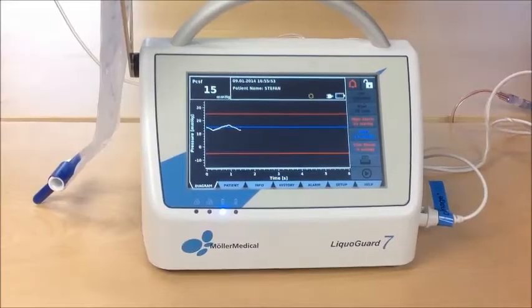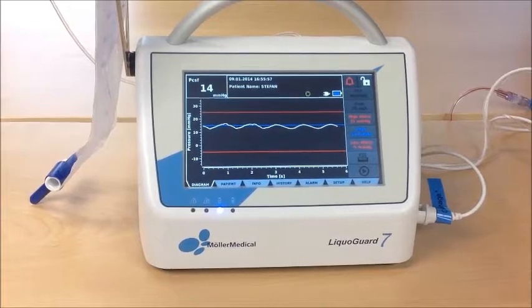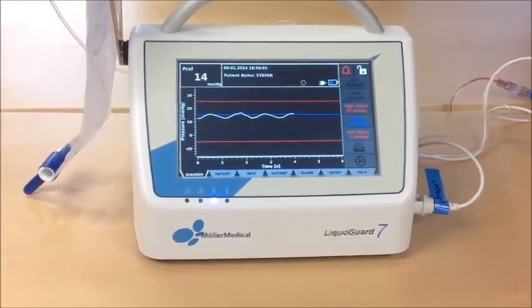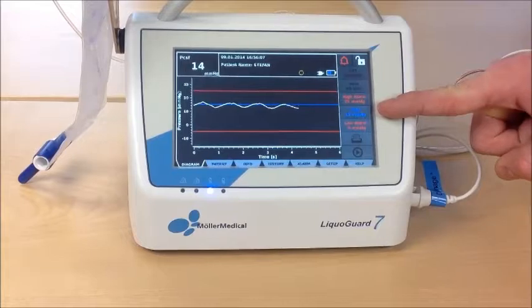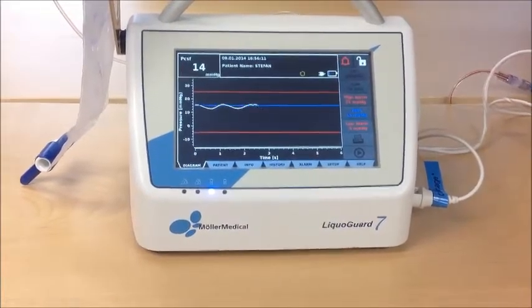During CSF drainage, you can do pressure control drainage or volume control drainage with the LifoGuard 7. When you want to do pressure control drainage, you choose a reasonable high P set, which is the pressure you want the patient to keep.